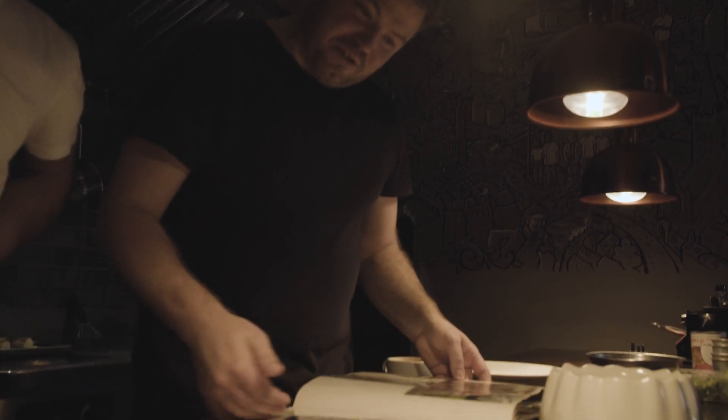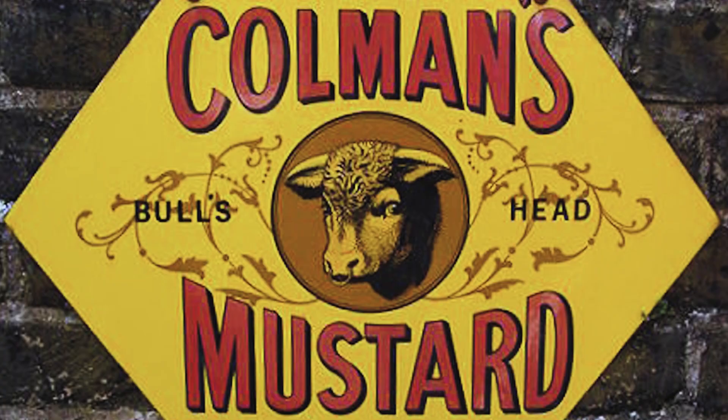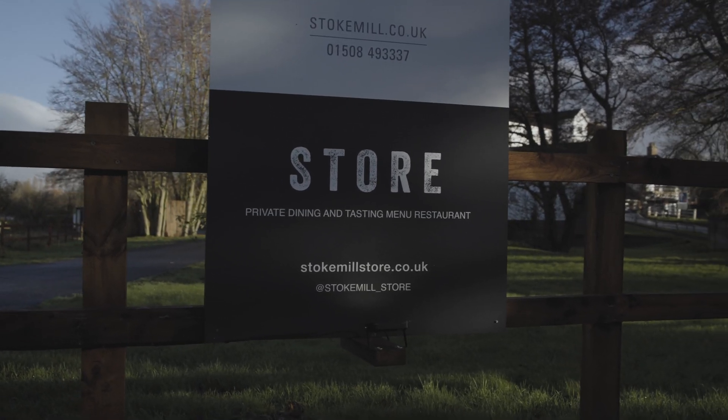It's a beautiful building — we're very lucky to be in it. It's got some history. Back in 1814, this is where Colman's Mustard was first milled. Really? Yeah, Jeremiah Coleman. That's why this room's called Store — because it used to be the storeroom for the mustard seed. That's incredible. That's how the name evolved — this was the storeroom, so we called it the Store. Colman's started here.